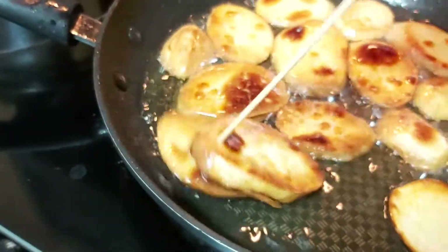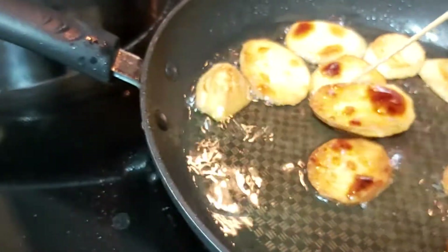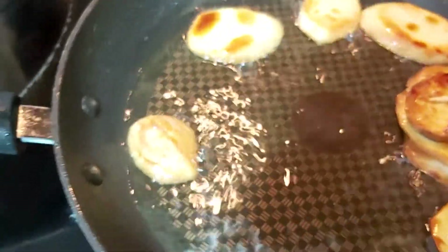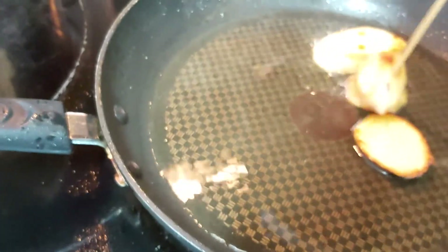This is quite done. I'm using bamboo skewers to pick up these fried goodies — it is much easier for me. Let it drip for a few seconds. Perfecto, it's done.